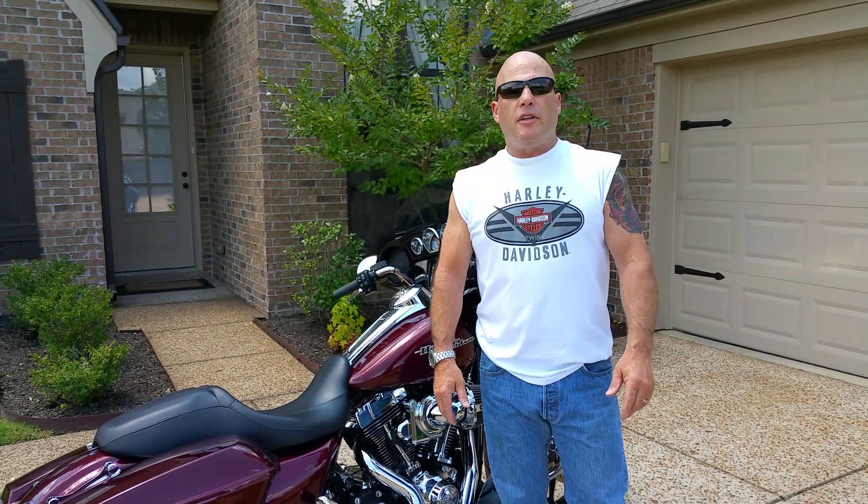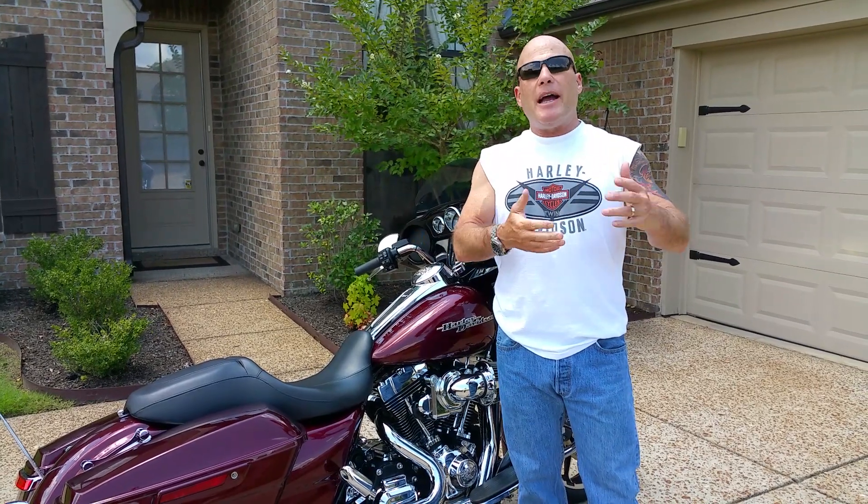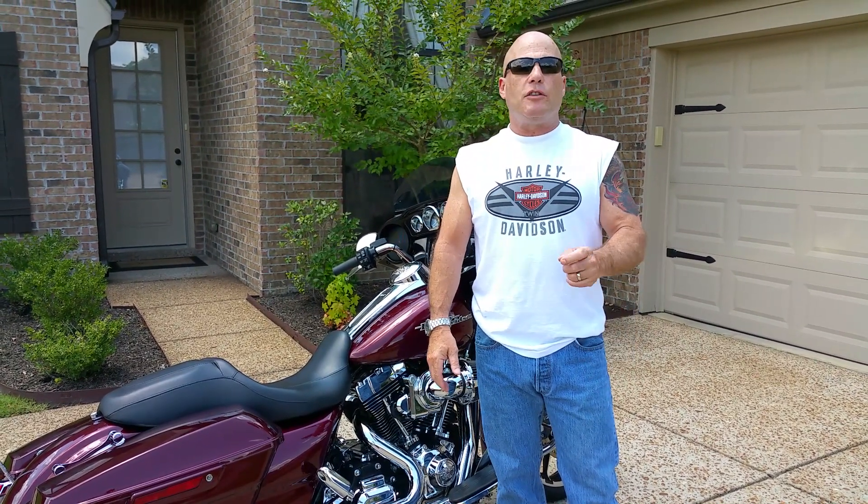Hey guys, Tony Ash coming to you from Memphis, Tennessee. So just got back last weekend from the Hog Rally in Hot Springs, Arkansas.